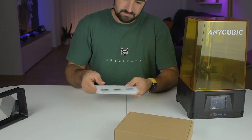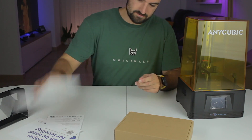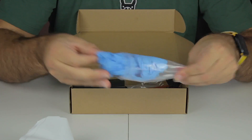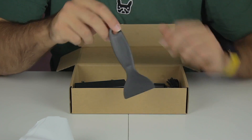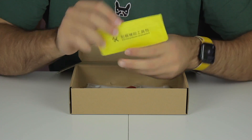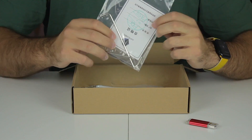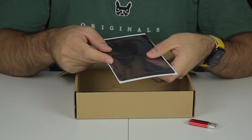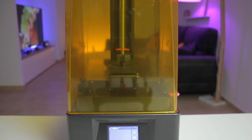In the box we also have instructions, a paper for leveling, and more paperwork. In the cardboard box there are resin filters, a bag of gloves, a metallic spatula with a sharp edge, another plastic spatula, the power adapter, a USB drive, and screen cleaning cloths. We also have some tools, a face mask, the screen protector itself, and a black sticker that goes on top.